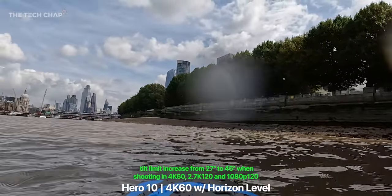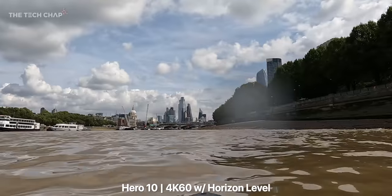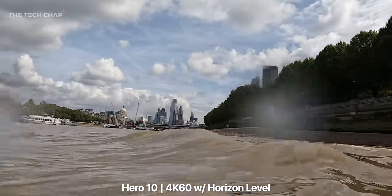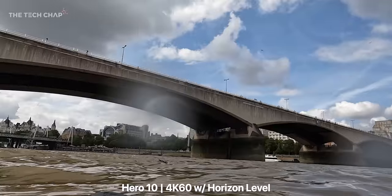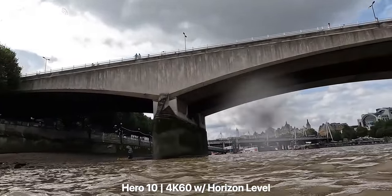Horizon levelling locks to the horizon, now up to a 45 degree angle, up from 27 degrees on last year's Hero 9. And gunning it towards the city, it's all buttery smooth, even if that hydrophobic lens has picked up some of that beautiful brown Thames water.